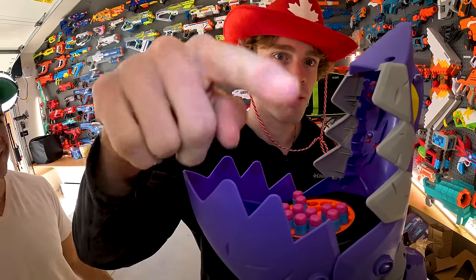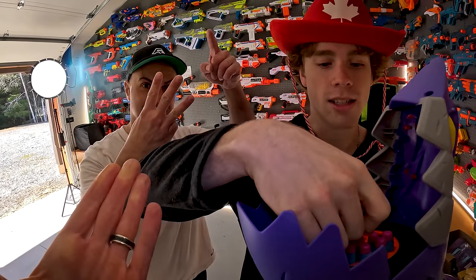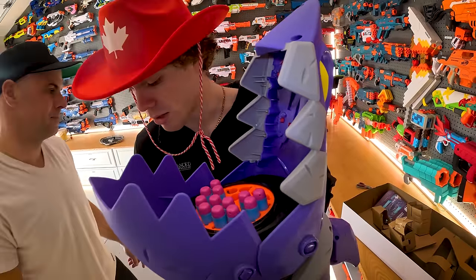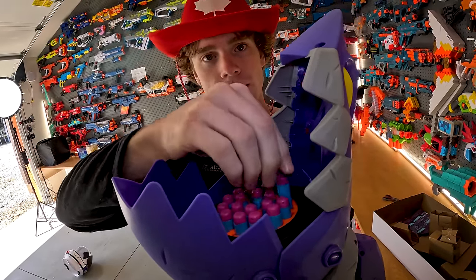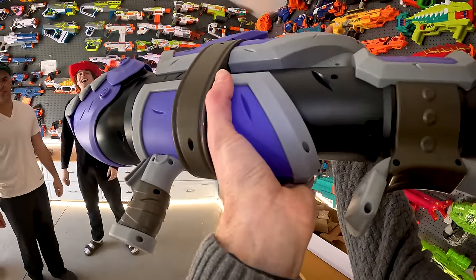I'm pretty sure it only fires one at a time, but imagine if it fires — it does? Okay, that makes it better. It's like little — it's three sets of three. That's actually sweet. I'm almost done — you can shoot me in like five seconds. Jaw's closed. Oh, look at the shoulder mount right here.